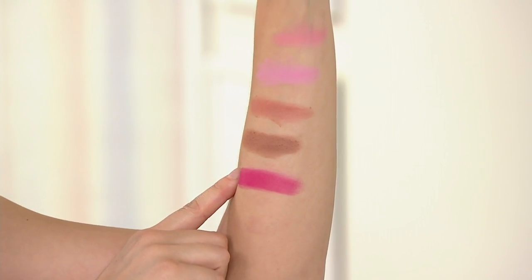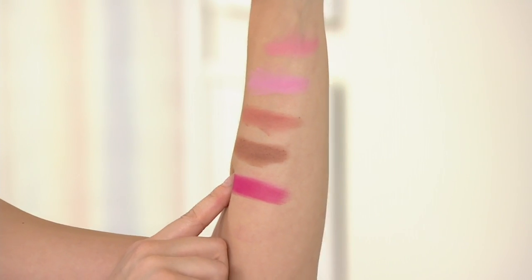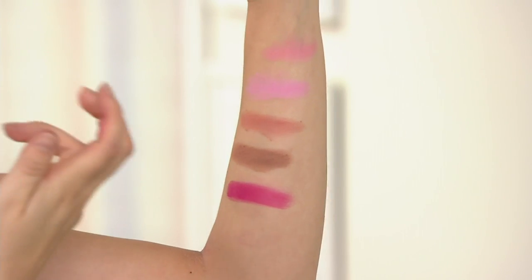And this one here is going to be our powerfully pigmented Sigma Pink shade. Now this one is not for the faint hearted — you're going to want to apply with more of a lighter, fluffier brush, just because it's so heavily pigmented.